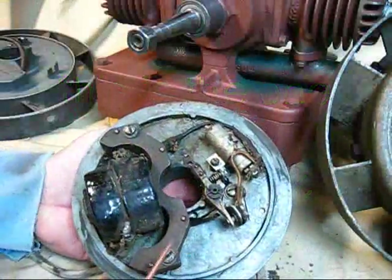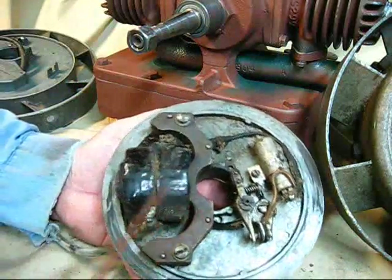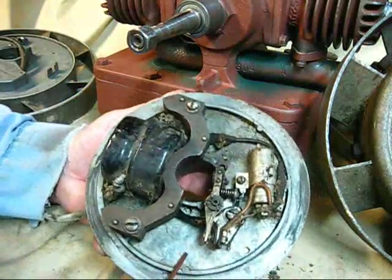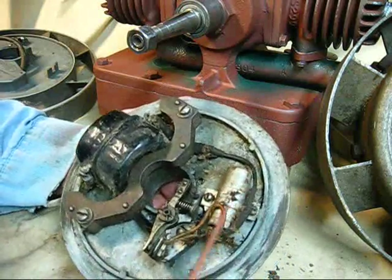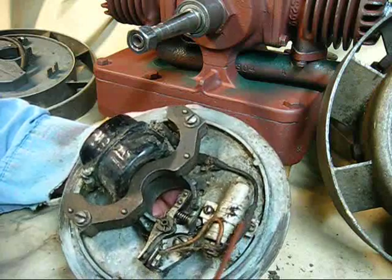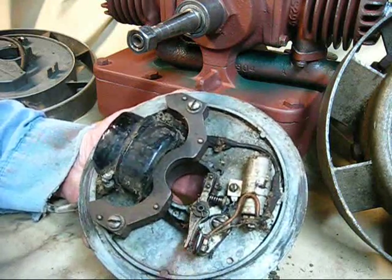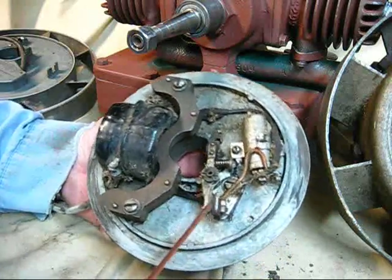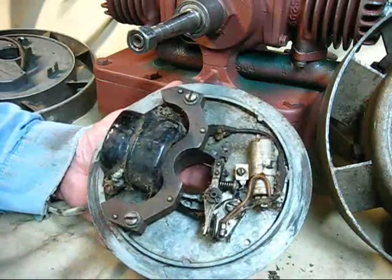If I can get back onto the project at hand—this is the backing plate that we're going to use. It appears to have the original condenser in there. I am going to replace that with that gumdrop type. This one does have a really, really good set of points. Just looking at them visually, this whole system here looks really good. It's just dust and dirty.